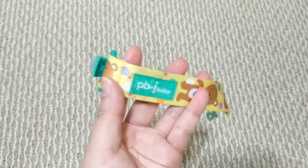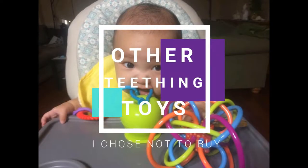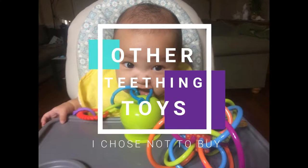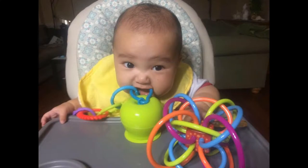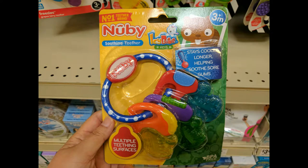Now that you've heard my review on the teething toys I have, I wanted to share some of the reasons why I didn't get some of the teething toys you didn't see in my video. It is just my opinion, so you don't have to go with what I think — just be sure to gauge how your baby is around a teething toy. Since I didn't buy the teething toys I'm about to mention, I will quickly show you pictures of the ones I mean.